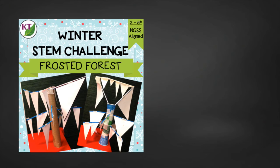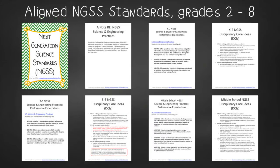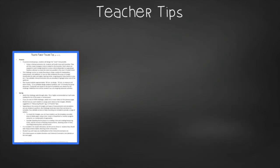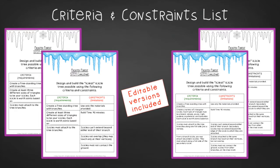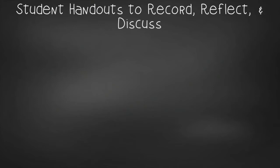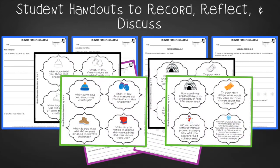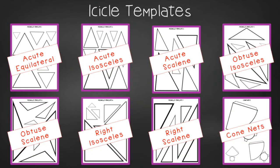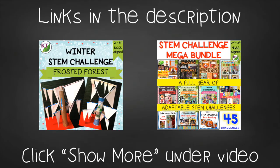You have what you need to conduct Frosted Forest on your own, but there are extra goodies in this resource. It includes modifications for use with second through eighth graders, Next Gen Science Standards links, STEM challenge how-to videos, materials list, and teacher tips. You'll find two levels of editable criteria and constraints lists, two versions of student handouts, group discussion questions, four versions of editable data recording handouts, seven triangle templates, one cone nets template, classifying triangles practice with answer key, and math extension and process flow templates.